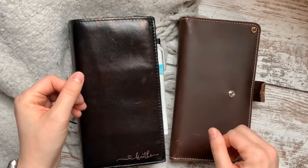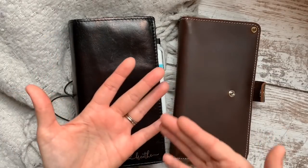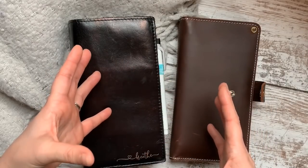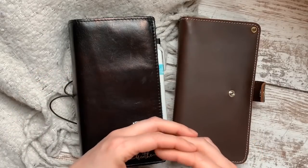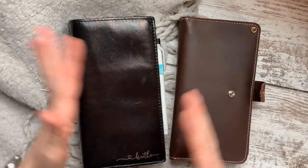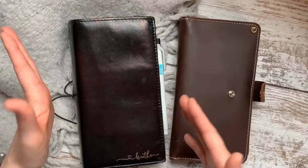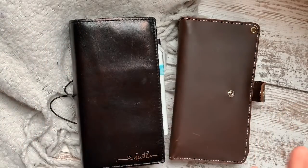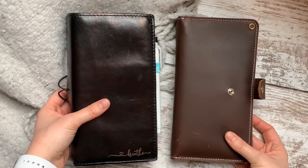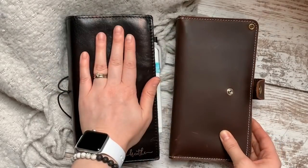If you're having trouble being consistent with menu planning, not saving as much money as you could, or want to improve your system, I highly recommend you follow my steps exactly as I lay them out without tweaking them too much until you've really hit consistency. Then you can adapt it to fit your lifestyle — this is a flexible system.